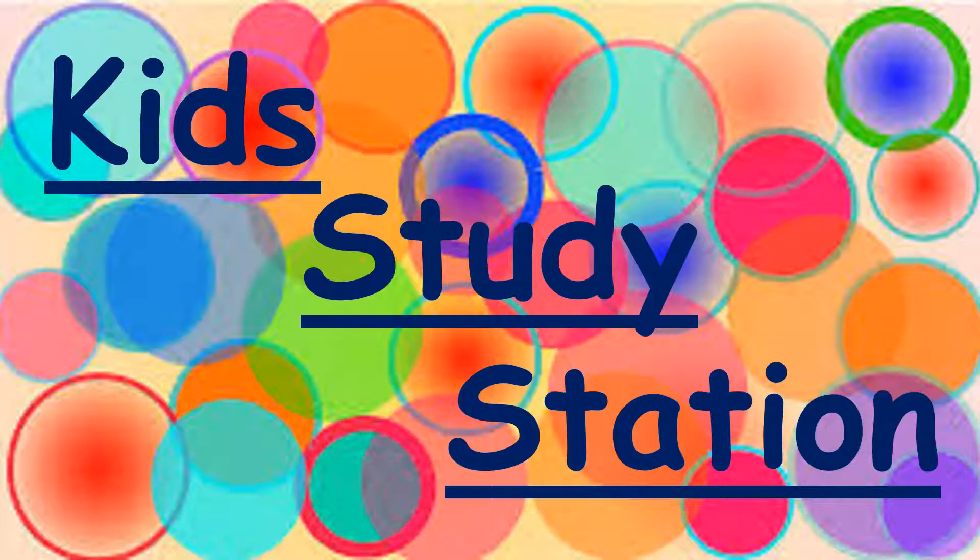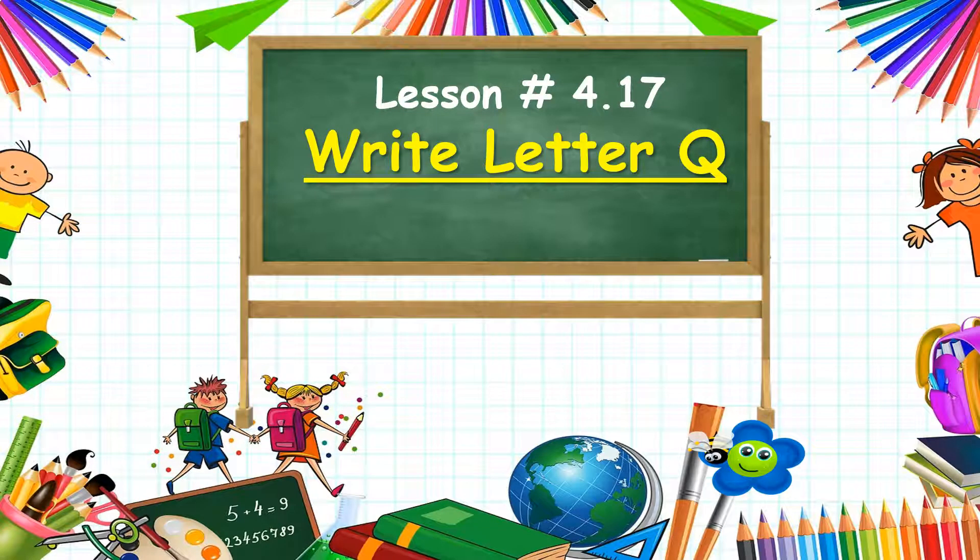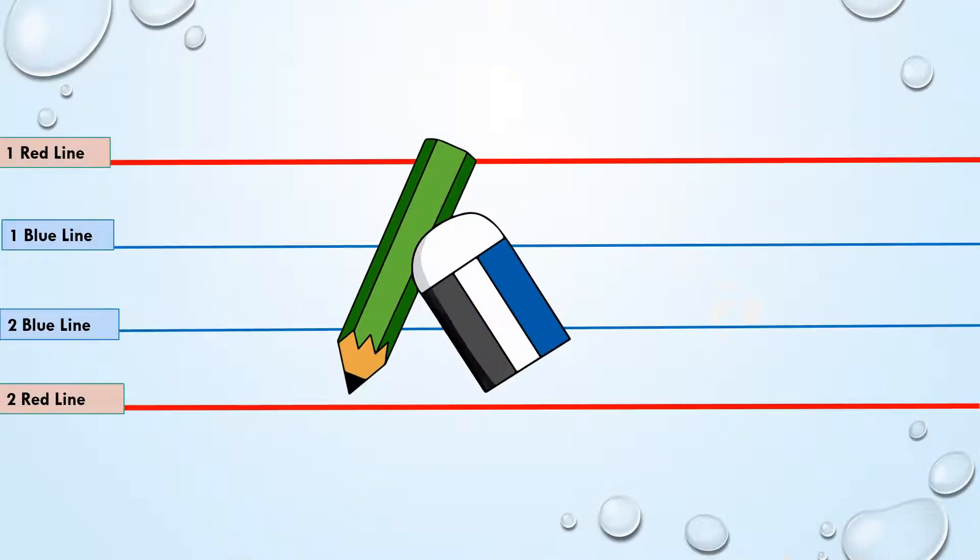Hello my friends, welcome to Kit Study Station. In today's lesson we are going to learn how to write capital letter Q. Are you ready with your four-line book, pencil, and eraser? Good, let's start.